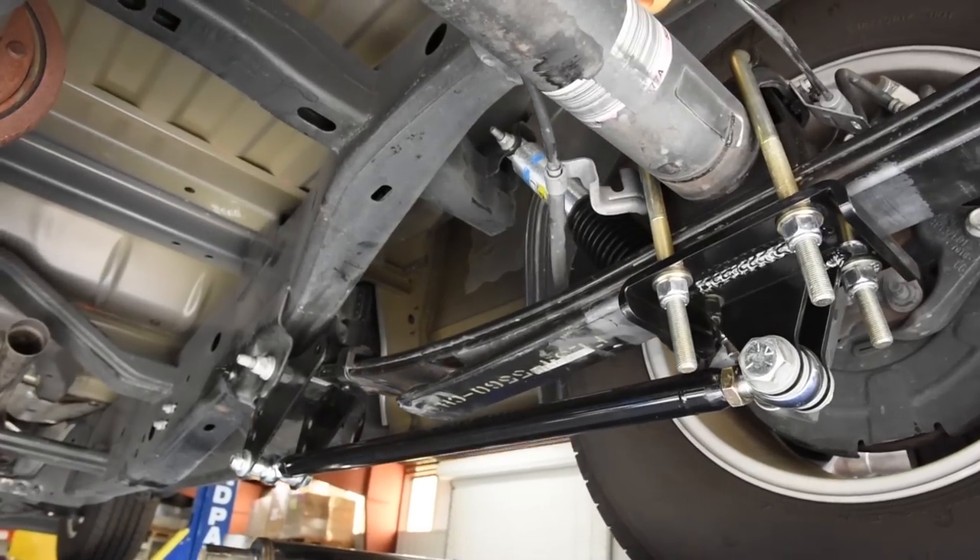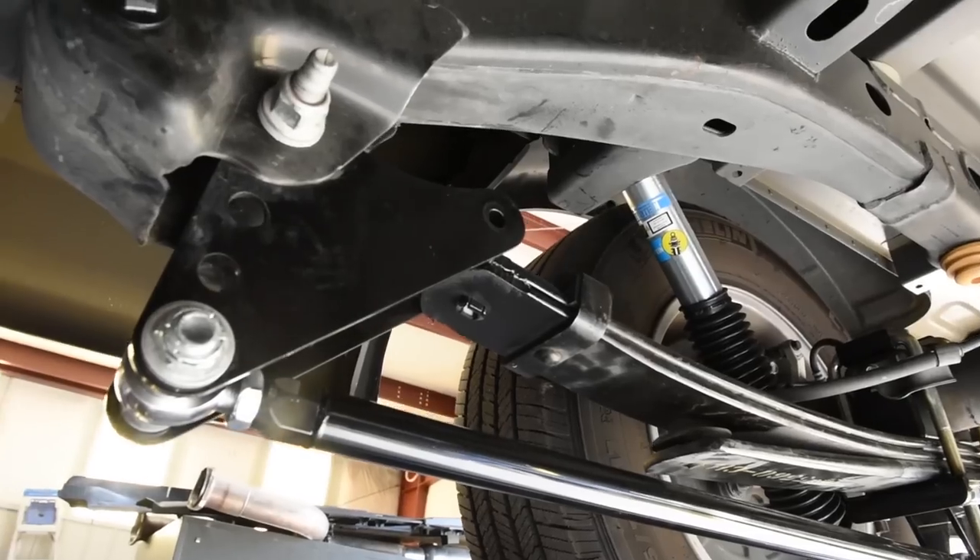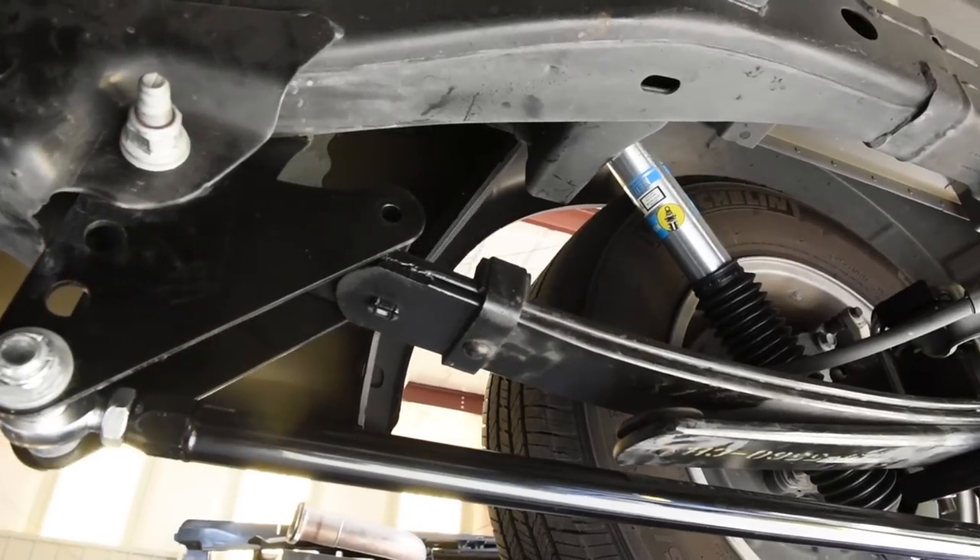So we got with the sales guys and got some Caltracks traction bars, along with the Belltech 1000SP lowering kit and some Mickey Thompson tires.